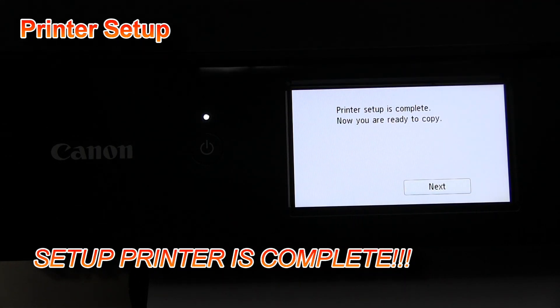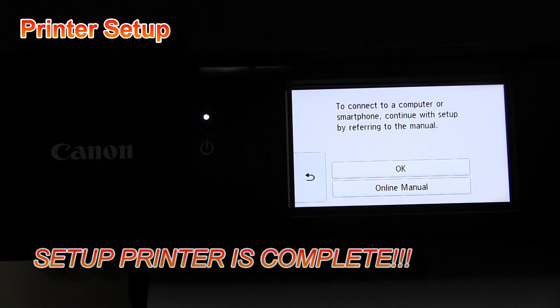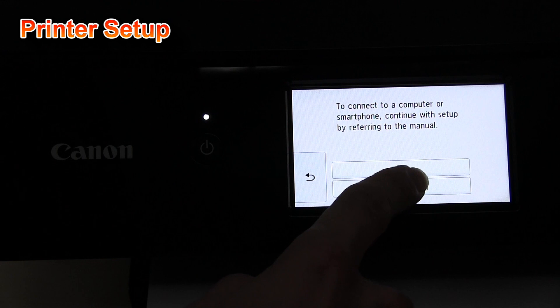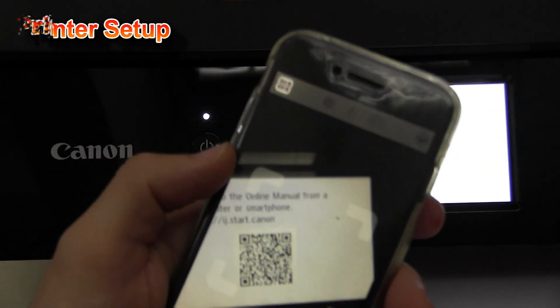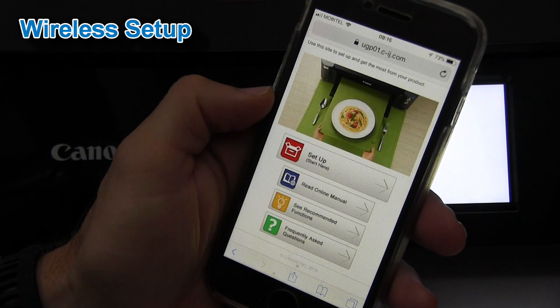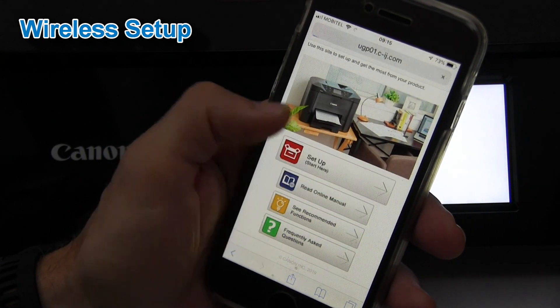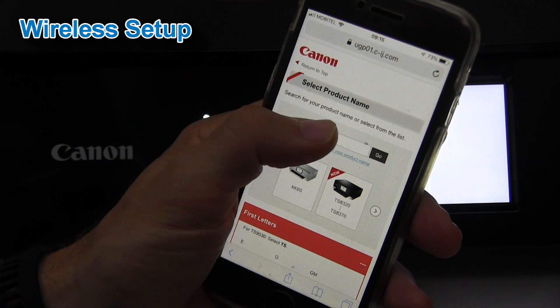The setup of my printer has been finished, and in the next part of this video I will connect my printer to my Wi-Fi network. You can find online manuals for your PIXMA, or to set up this model just follow my video.